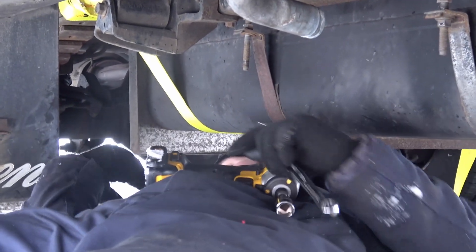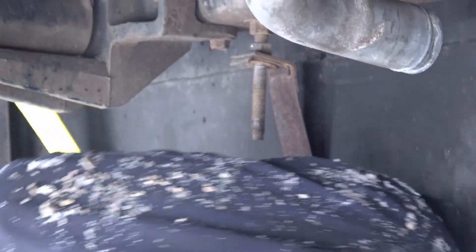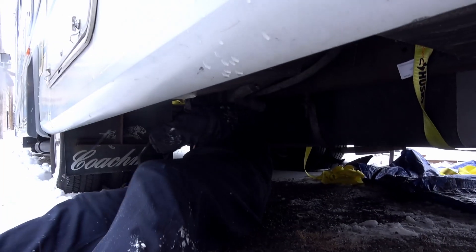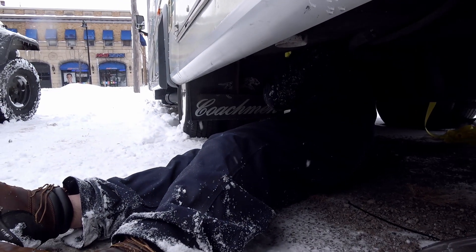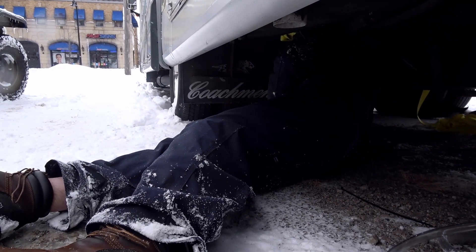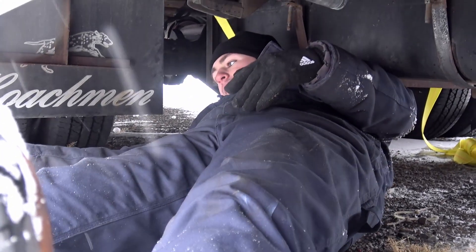Okay, there's one. You know what would make this a lot better? A nice warm shop. I have no idea where that nut just went. Oh, there it is. You want me to take this?